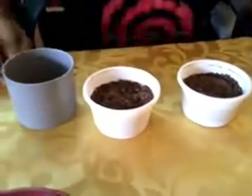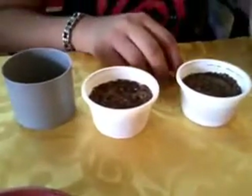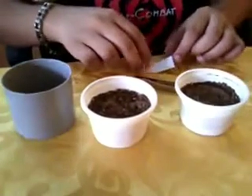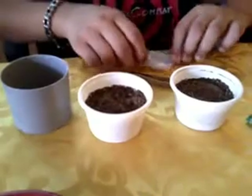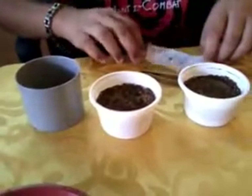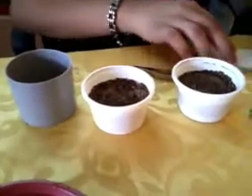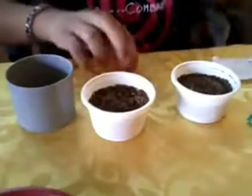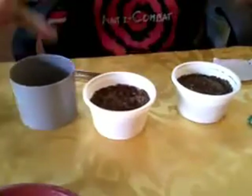Today I'll be showing you how to grow Dianthus or Sweet Williams from seeds. I got these seeds from a seed corporation — it's from Thailand or Taiwan.